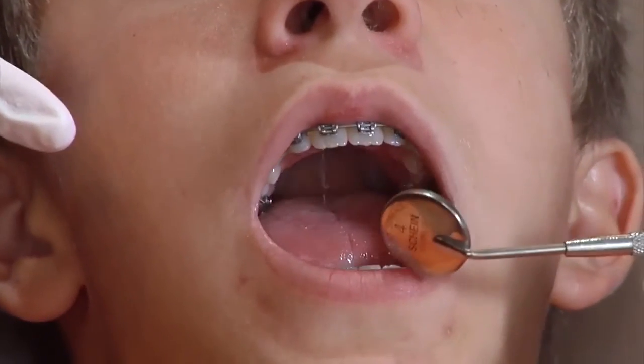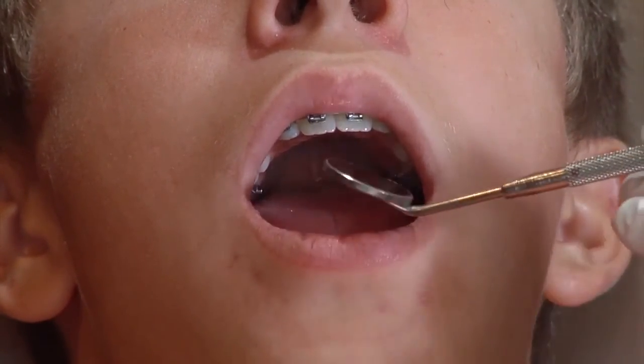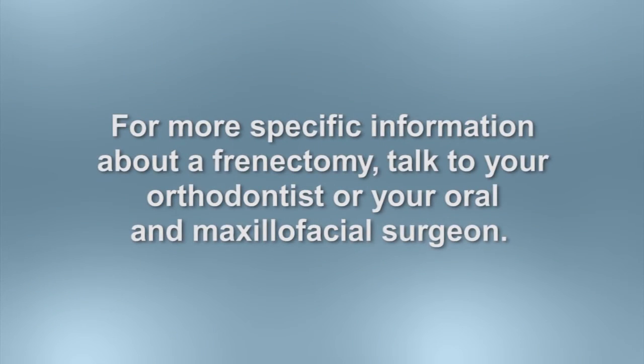The prime outcome is a balanced environment for the developing teeth and jaws. This balanced soft tissue environment supports not only the establishment of proper tooth and jaw position during treatment, but helps us maintain these changes long term. For more information about a frenectomy, talk to your orthodontist or your oral and maxillofacial surgeon.